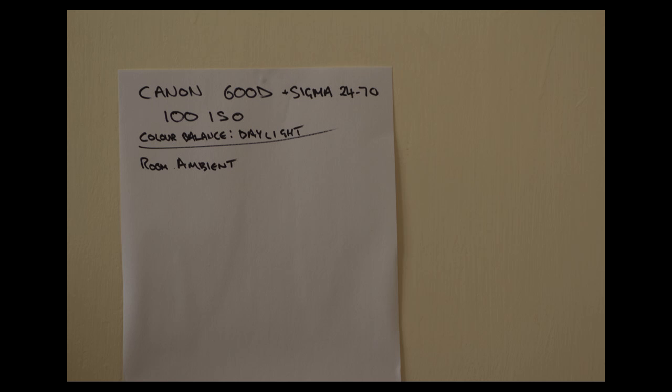Moving on to the next shot: this is the LED light at full power, aiming at the sheet of paper from 2 metres away. The LED will remain at 2 metres distance. This is LED at full power with no gels, no sheets. Quite a similar colour balance — the LED appears to be pretty much daylight balanced. The white is pretty good, showing the LEDs are close to full daylight colour.